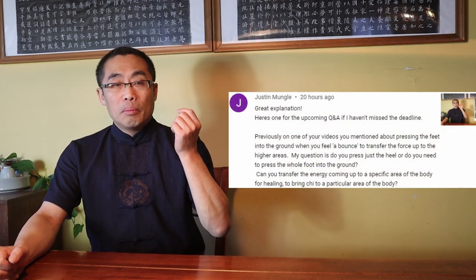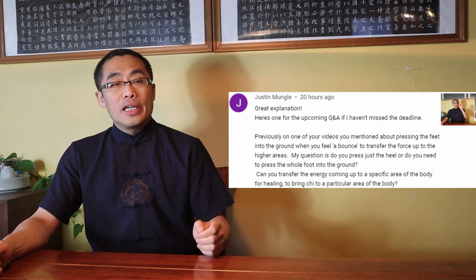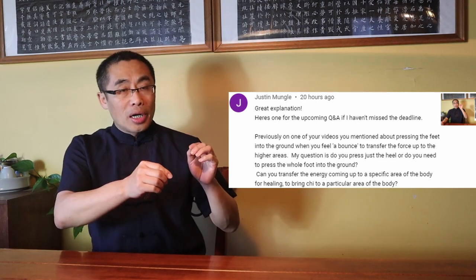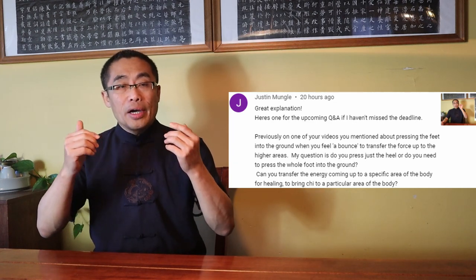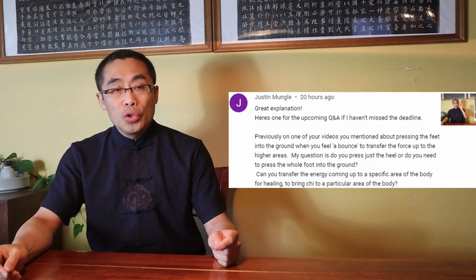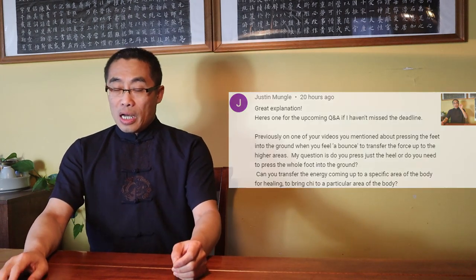Let's look at the next question. Justin Mungo asks two questions. Here's the first: previously, on one of your videos, you mentioned pressing the feet into the ground when you feel a bounce to transfer the force up to the higher area. My question is, do you pressure just the heel, or do you need to press the whole foot into the ground? The answer is very simple: use the whole foot, but start from the entire foot, not the heel. This is the key.